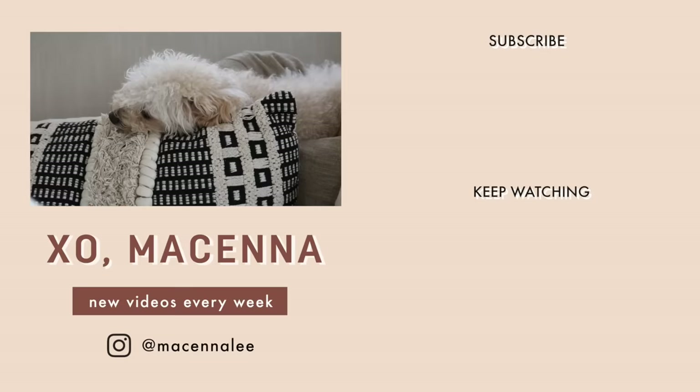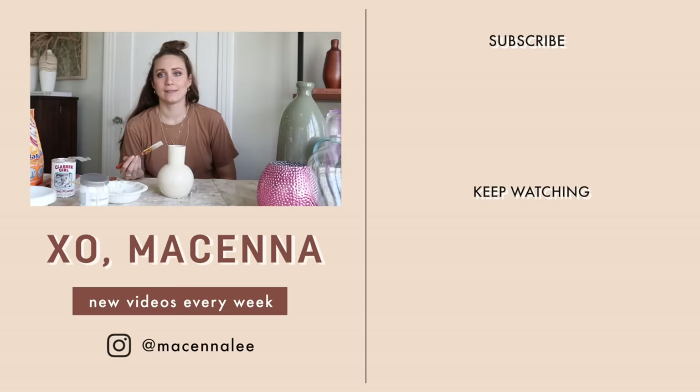Look at this precious baby — are you gonna say hi? Are you giving them a sneak peek of the pillow?